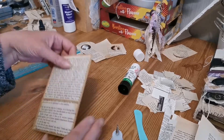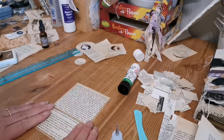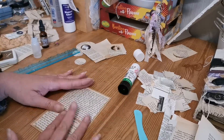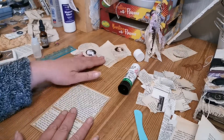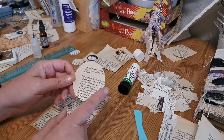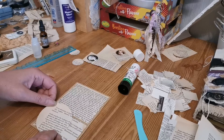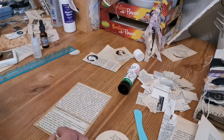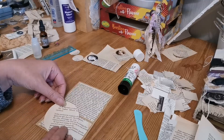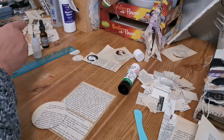There we go - we've instantly created a pocket, or we will have when the glue's stuck. Now whilst that serves a great purpose and yes it's a good mimic of those lunch bags, I want to decorate it up a bit. Yesterday I stuck two book pages together and used my large three-inch circle punch to cut out a lot of big circles. I wasn't sure if it was too big, but the inch-and-a-half is too small, so we're going to go with the three-inch.